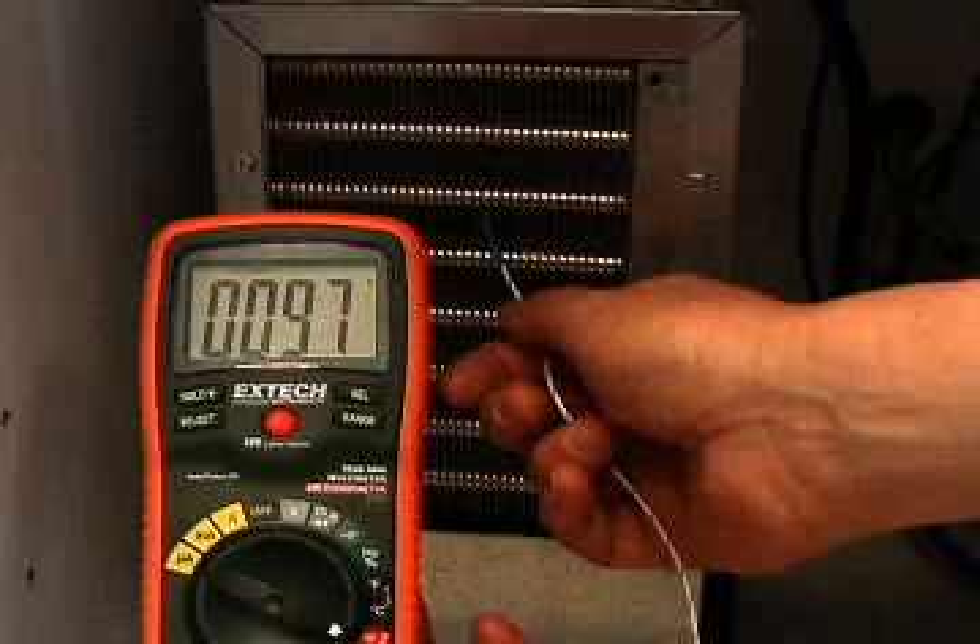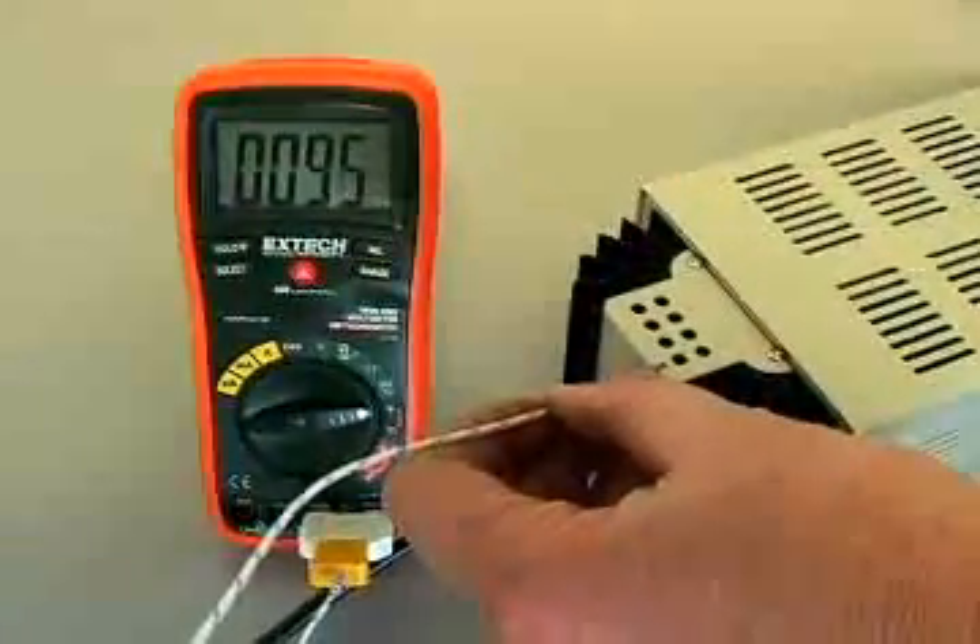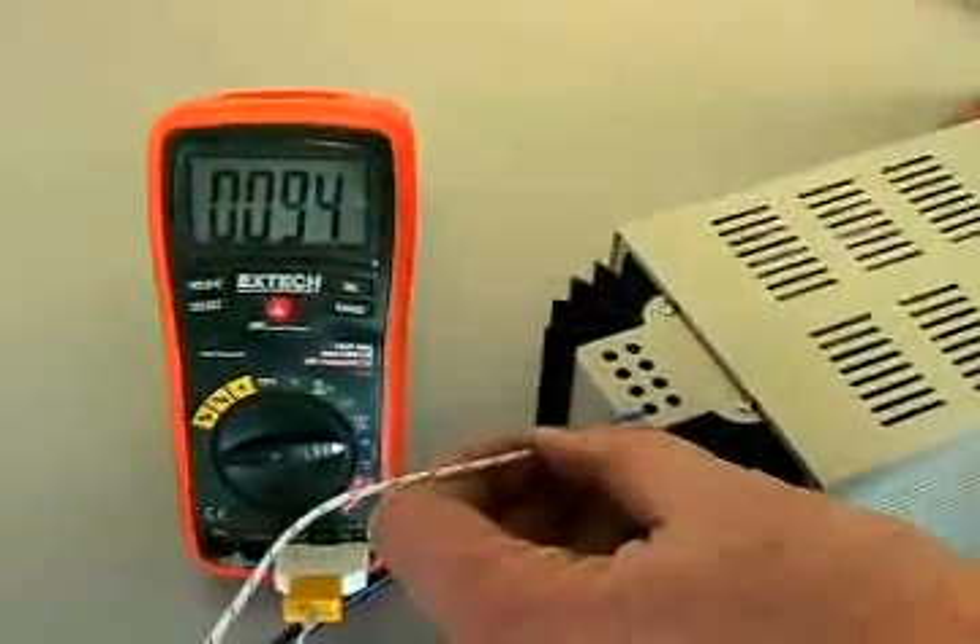The temperature function is very useful for checking appliances such as heaters, air conditioners, and refrigerators. It can also be used to test the operating temperature of electrical and electronic components.